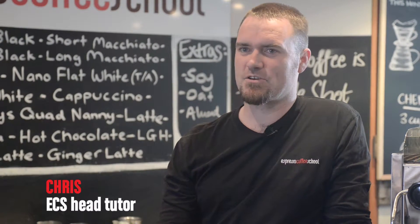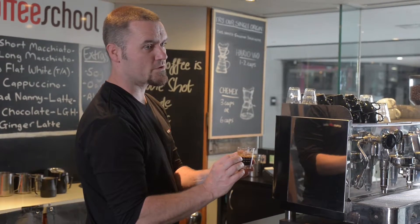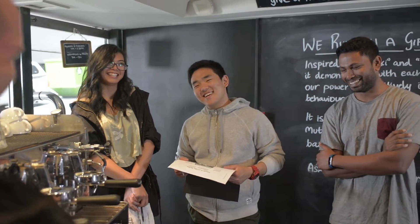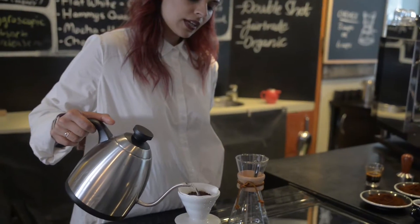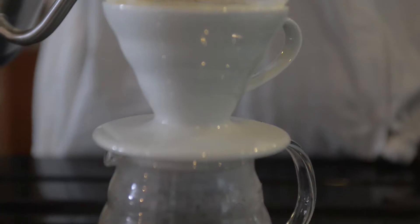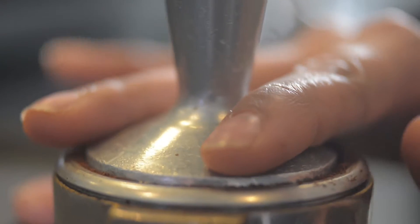So what is a cup of coffee? Well, it is hot water, it's coffee, it's milk, and it's foam, just in different proportions for each cup of coffee. What we're going to teach you today is how to make the different cups of coffee using those. The reason the Espresso Coffee School exists is to teach you how to put these elements together consistently to make that excellent cup of coffee.